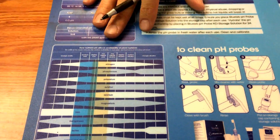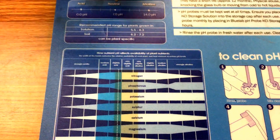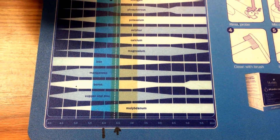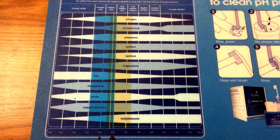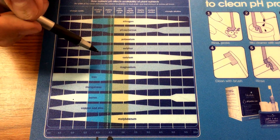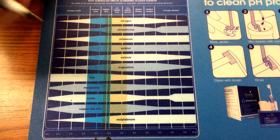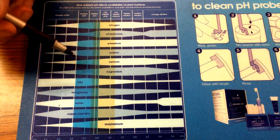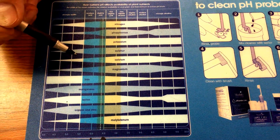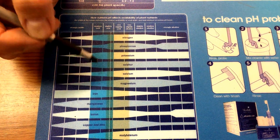The roots of your plants can only absorb nutrients at certain pH levels. Most people try to hit about 6.2 on the pH. If your soil gets too low a pH, you'll be cutting off important things like calcium and magnesium. A lot of people get deficiencies and automatically think they need to buy Cal-Mag, but you need to check your soil pH first. You can do that by watering your plants and collecting a little runoff from the bottom.